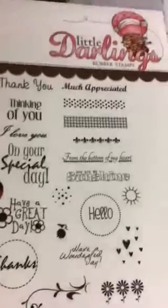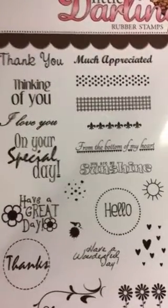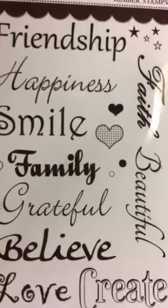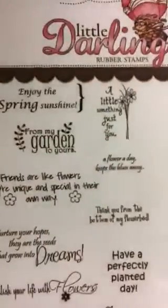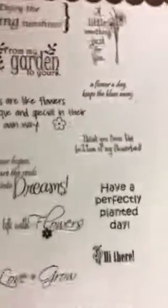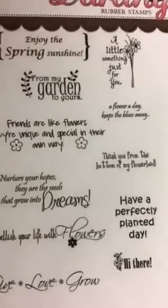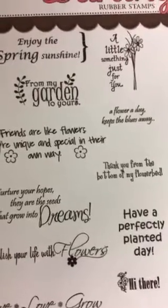This one is Everyday Sentiments: 'Thinking of you,' 'Thank you,' 'Much appreciated,' 'On your special day.' This one is Large Words: friendship, happiness, smile, family, grateful, believe, love, create, faith, beautiful. And this one is Garden Sentiments: 'Nurture your hopes, they are the seeds that grow into dreams,' 'Have a perfectly planted day,' 'Friends are like flowers, they're unique and special in their own way.' Really cute sentiments.